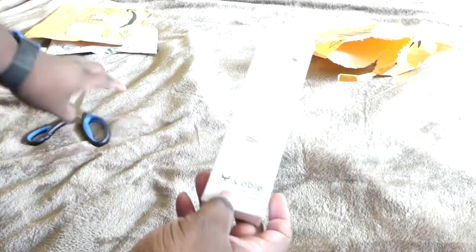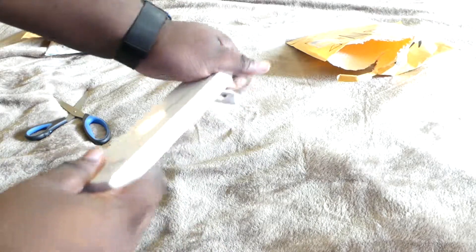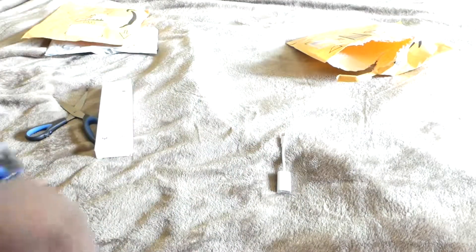The first one is a cord. This is basically for your iPhone 7, 7 Plus, 8. Basically what this does is allow you to use your headphones and charge your phone at the same time, as you can see right there.